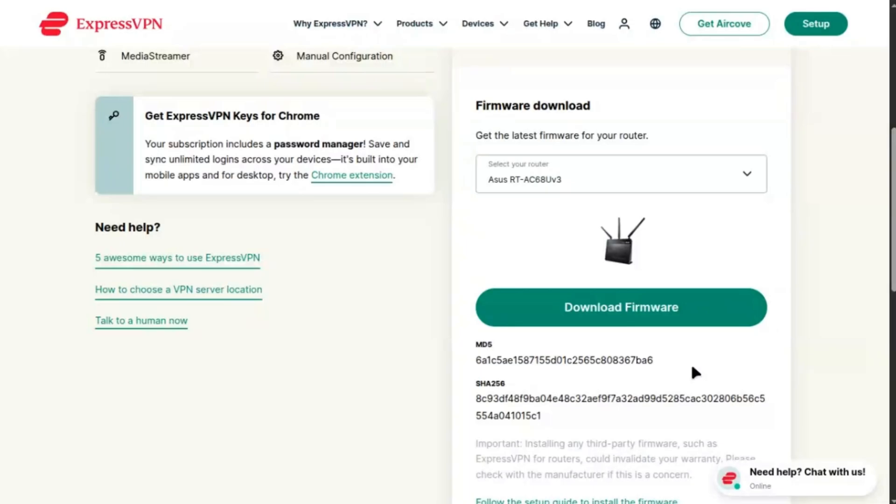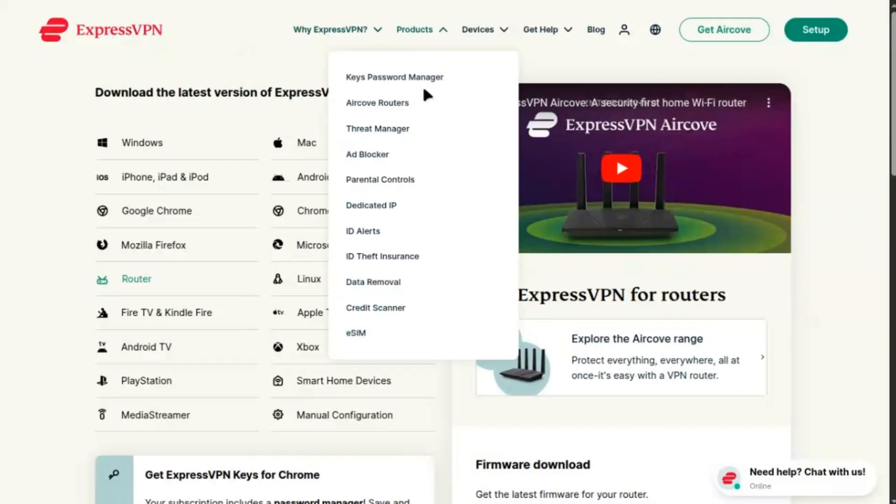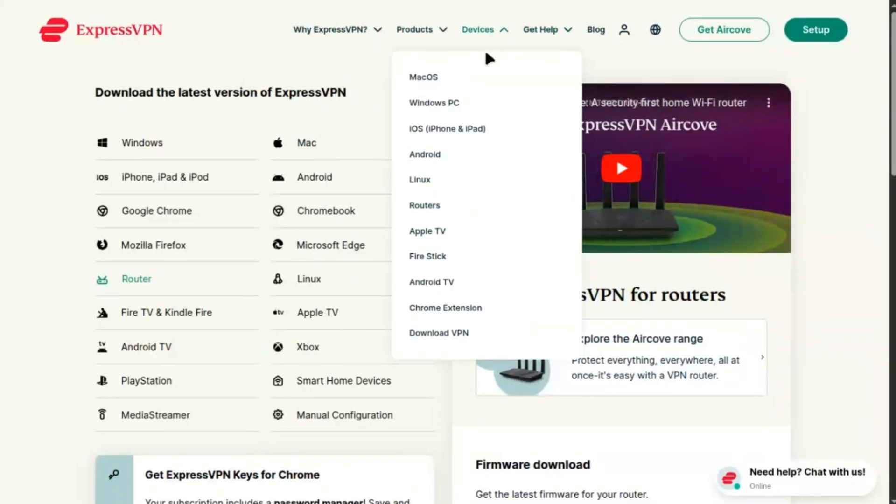In Device List, click Add to select devices for the VPN, like your laptop or smart TV, and save. Unique tip: create a separate Wi-Fi SSID in wireless settings for non-VPN traffic to prioritize speed for specific devices.